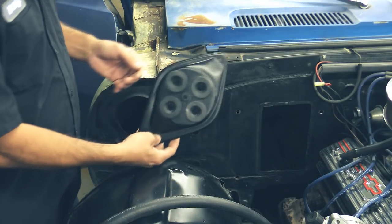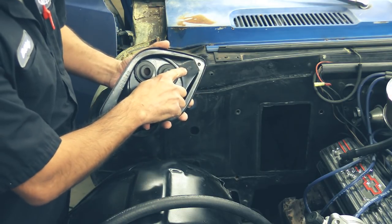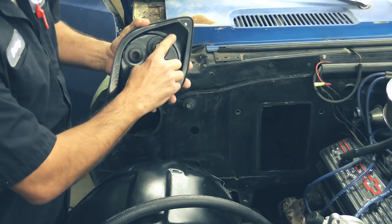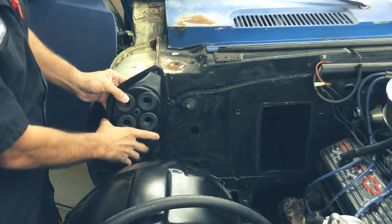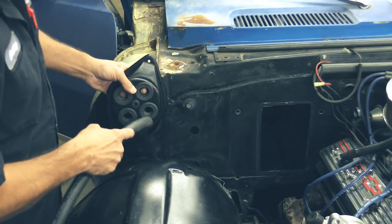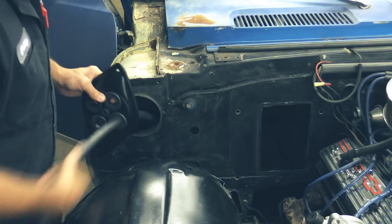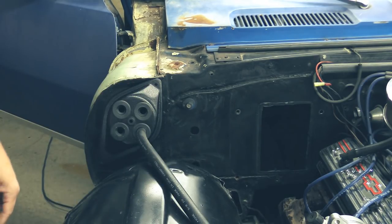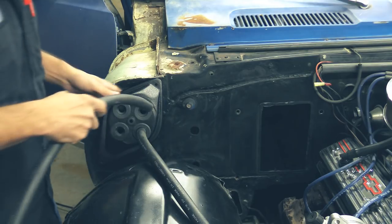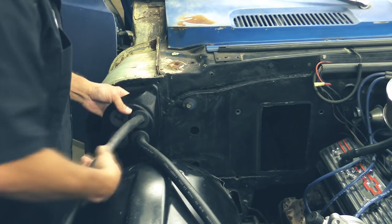We're going to go ahead and start with our fresh air cap. If you notice right here on the inside of it, it's going to have a little T — that means top hole — so you want to keep it in this direction. Go ahead and grab your piece of heater hose, bottom right, and install it there and route it to your fresh air opening. Grab another piece of heater hose and run it through the top right.